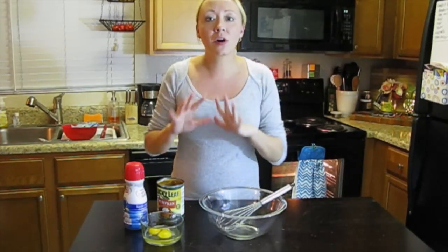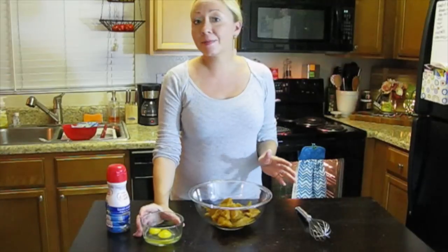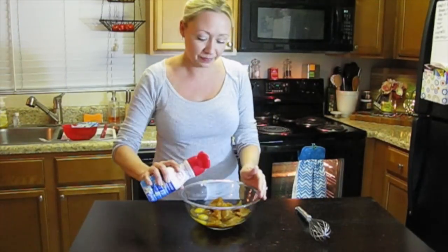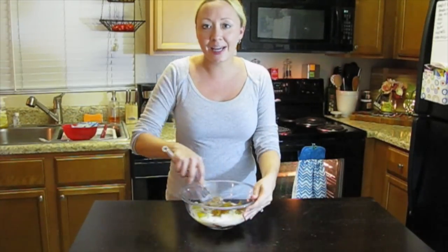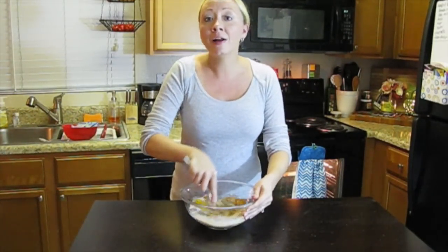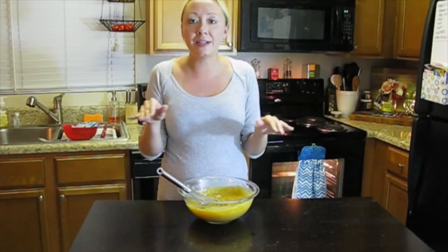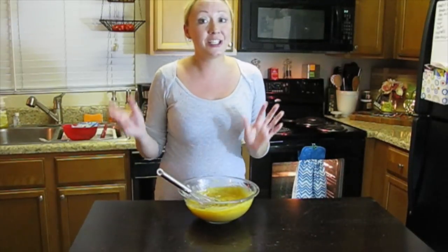Now that our crust mixture is in the oven, let's work on our pumpkin pie filling. Add the can of pumpkin pie mix to a bowl, then add two eggs. Finally add about a quarter to a third of a cup of French vanilla coffee creamer. Mix everything up really, really well. Once all the ingredients are fully incorporated, it's going to look like this — it smells phenomenal. We just wanted the crust to get a little bit baked so that when we put this wet ingredient on top, it doesn't get super soggy.